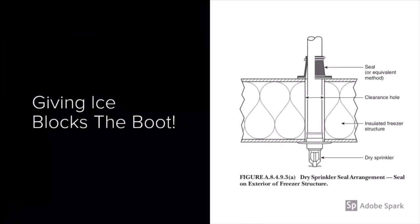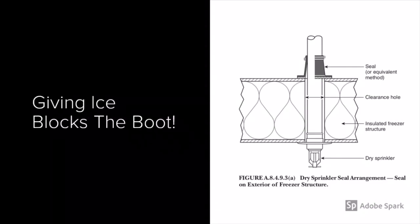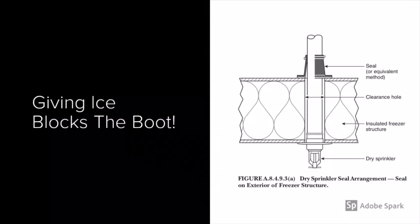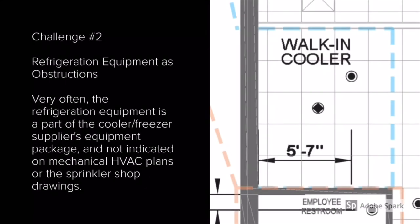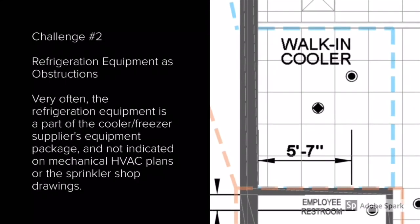So how do we ensure that ice blocks do not form? Some manufacturers such as Tyco offer rubber boots that adhere to the top of the cooler-freezer and tighten to the dry pendant sprinkler, which helps accommodate movement of the lid over time and ensures a better seal against the sprinkler shaft. While a little pricier than a foam insulation can, these can be quick to install and can offer a better seal against the cooler-freezer.